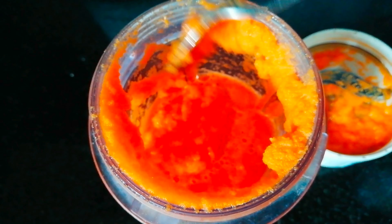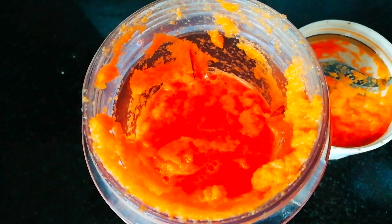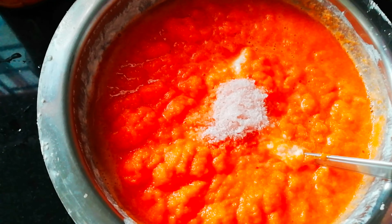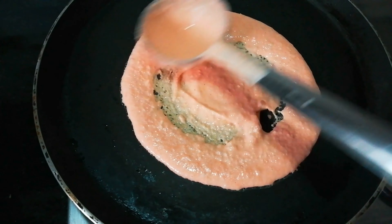I am going to use carrot or beetroot as well. It is very easy to cook. I will use beetroot puree in half a quantity. I am going to prepare a new dough using salt as well.